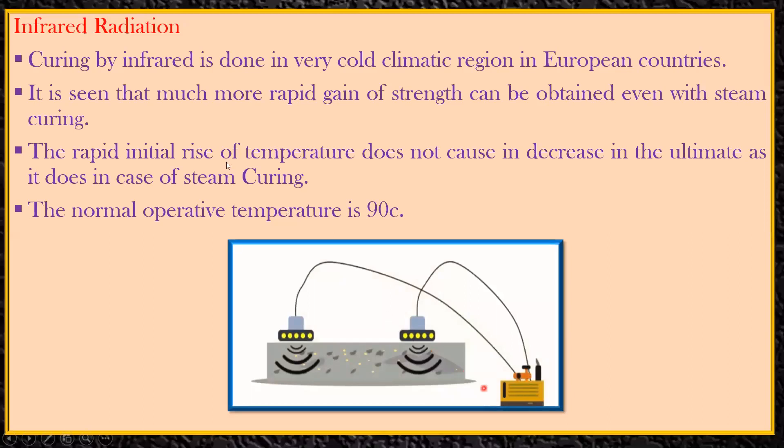You take a concrete cube or a concrete specimen like a beam, put it into a kind of capacitor, and switch on the machine. As a result, infrared rays are emitted and the curing happens.